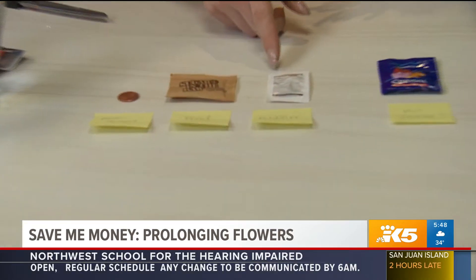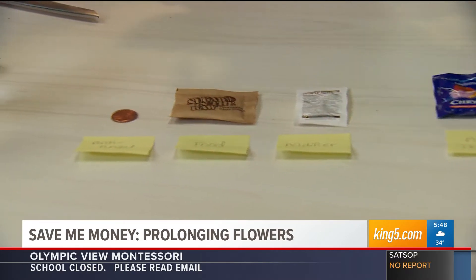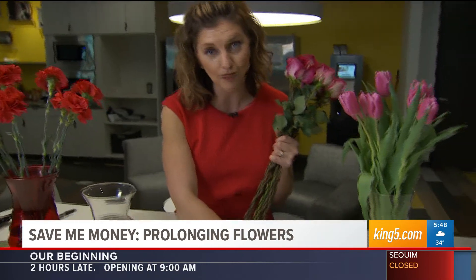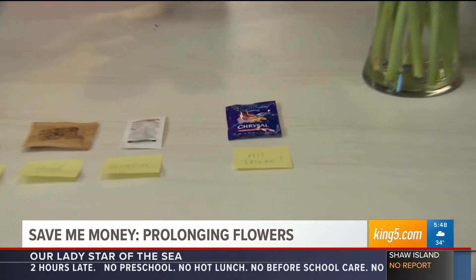Actually, aspirin sometimes acts as an acidifier that will help the water get absorbed a little bit better into the flower. But I'll tell you this — the flower food that comes with the flower basically has all three.